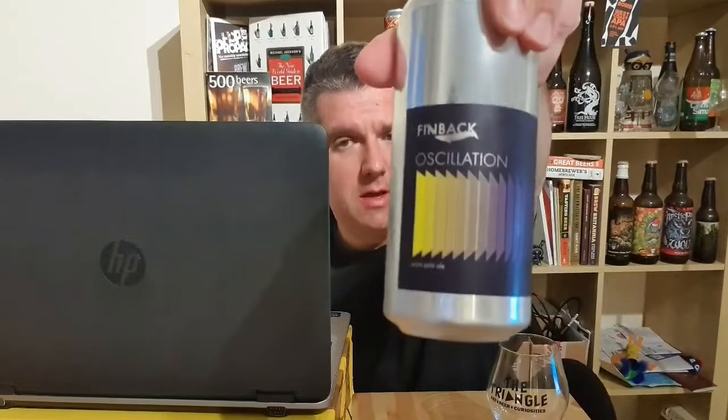As you can see, a little bit of a different setup. I'm just doing the Cloudwater and Finback live tasting on Cloudwater's channel. They do their weekly live tasting with a different brewery. This time it was Finback, and one of the beers I've been drinking tonight — it's already open — is Oscillation.